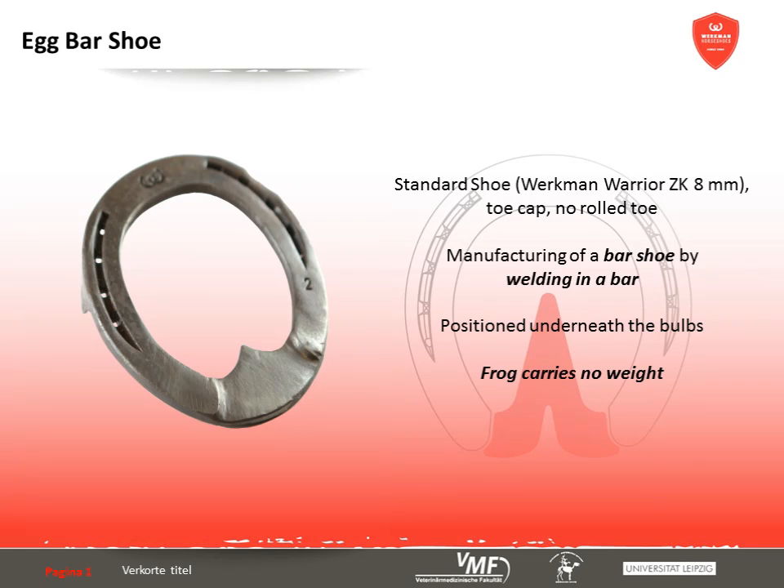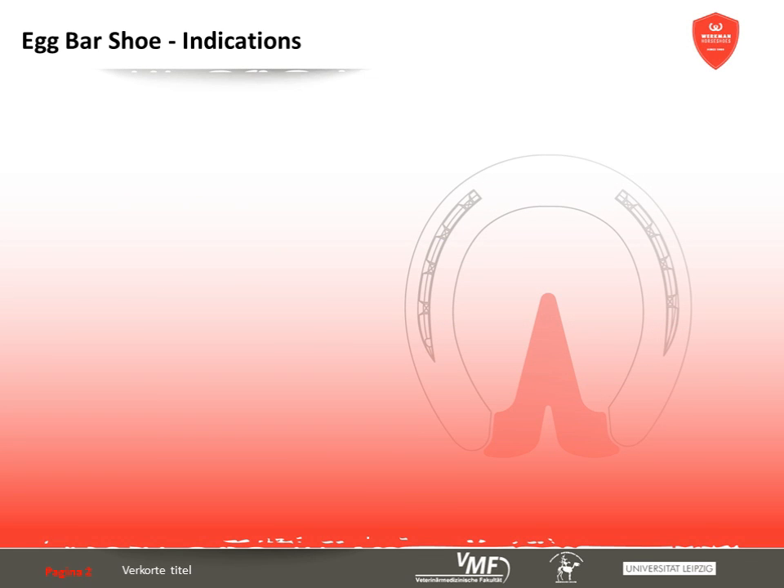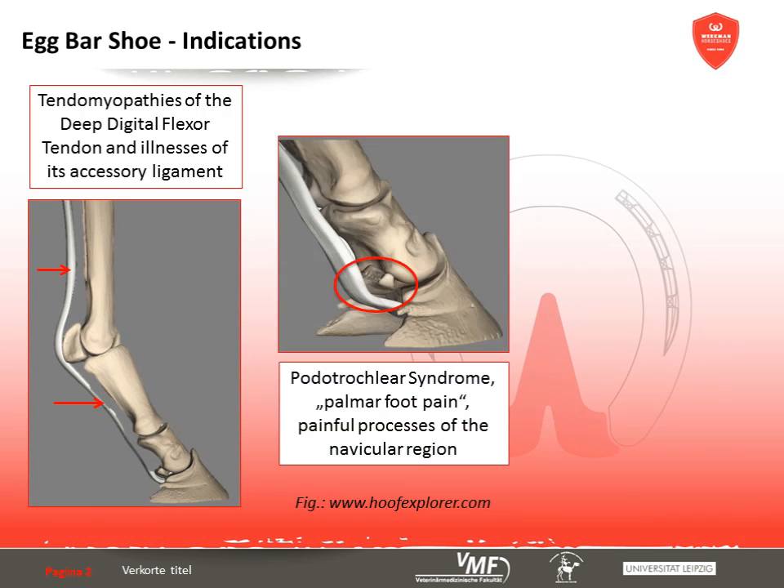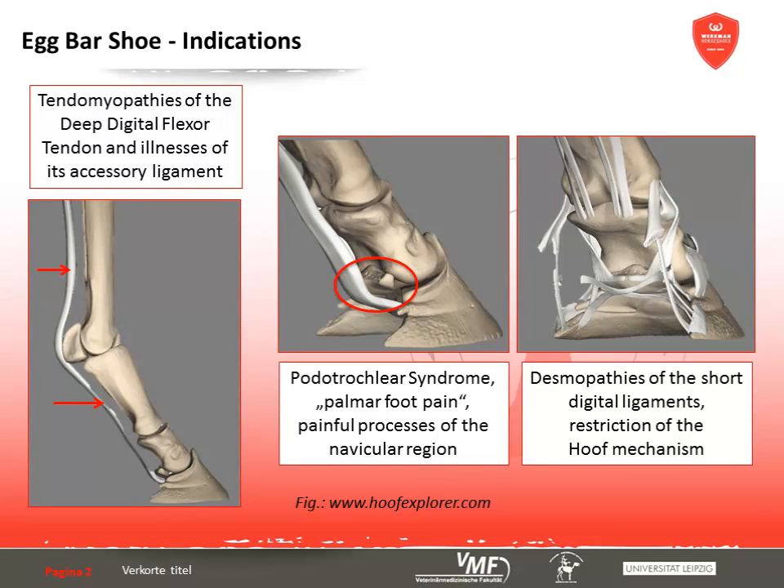The manufacturing of an egg bar shoe is demonstrated by Mitch Taylor in the corresponding video. The egg bar shoe is a therapeutic shoe used in inflammations of the deep digital flexor tendon and illnesses of its accessory ligament. Additional indications are painful processes in the palmar part of the hoof like chronic inflammation of the podotrochlea and desmopathies of the short digital ligaments. The shoe is also used to restrict the hoof mechanism and to immobilize fractures and horn fissures.